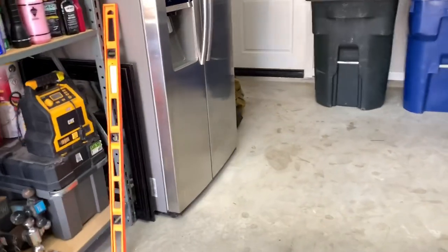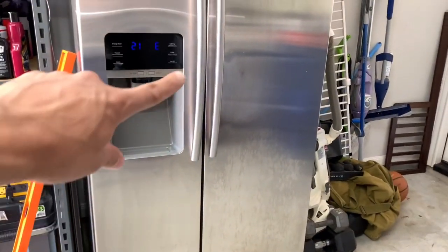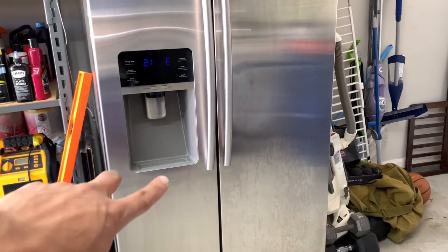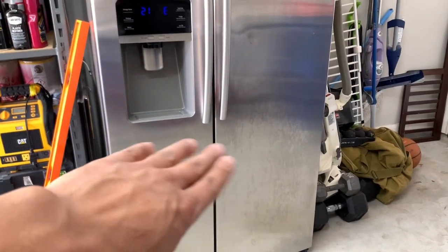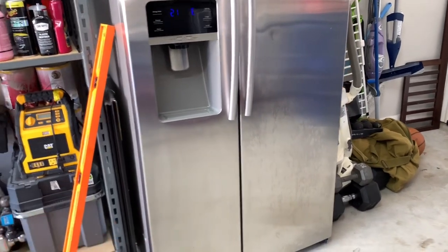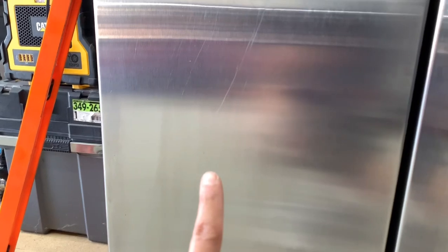This is the refrigerator I have in my garage. It's got a couple dents already, but they're in a bad spot — one right next to the handle and one below the water and ice dispenser. So I may have to add a dent somewhere in the middle on a flat surface where I can actually put the tool and see if I can pull it out.